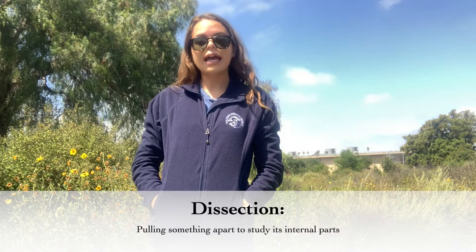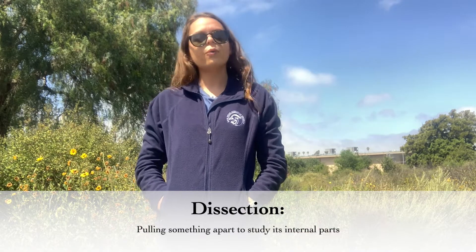I'd recommend watching the video all the way through before getting started. That way you'll know exactly what to expect and then you're free to work at your own pace. If you've never done a dissection before, you may be wondering what that word means. A dissection is when you pull something apart in order to study its parts or what's inside of it. Dissections can be a little bit messy but they're a great way for us to learn more about plants and animals and ultimately how we can help conserve and protect them.